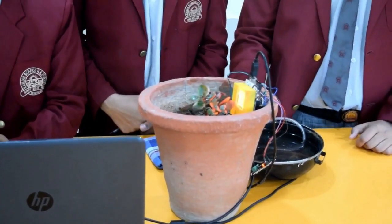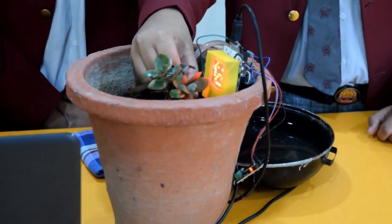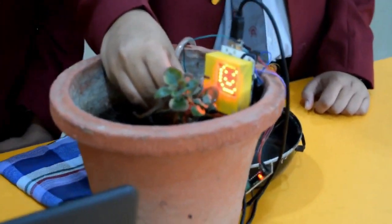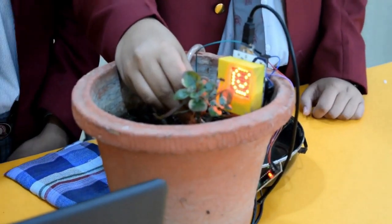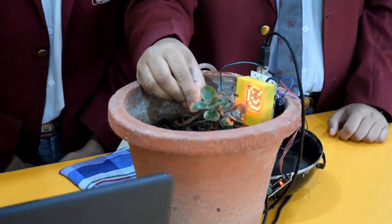When the unhappy face is shown, the motor starts pumping water to the required area where the moisture content is very less. And as well as the moisture content is reached to the level where it is expected, the pumps stop pumping the water and the land is very well irrigated. Thank you.